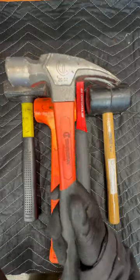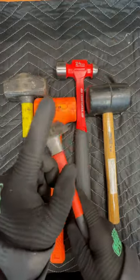Hammer number one. Most people just call this a hammer, but it's a claw hammer. You can hit things here, and you can pull things here.